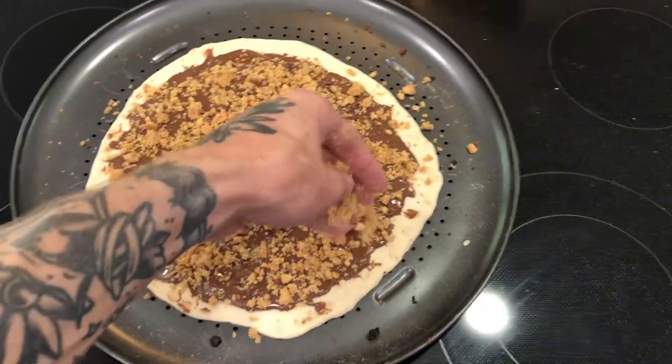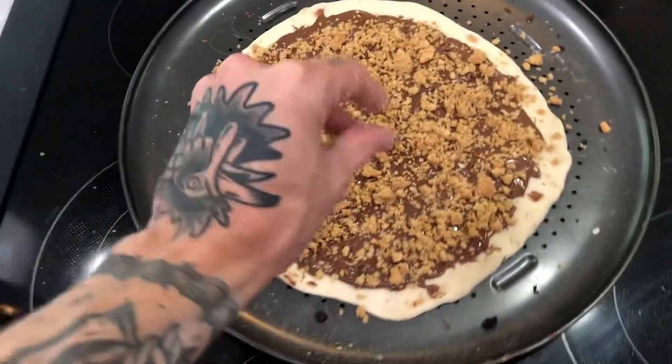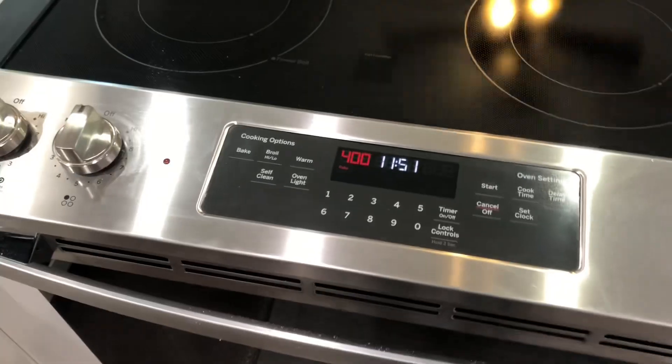Not gonna lie, I wish I had marshmallows, but due to me not writing a list when I go to the grocery store, looks like we don't have marshmallows. Got the oven at 400, let's slide it in and we'll see how it looks in a little bit.